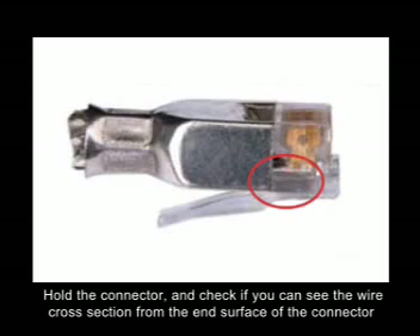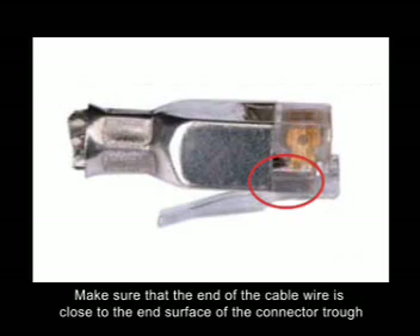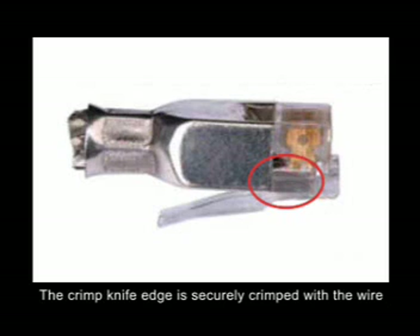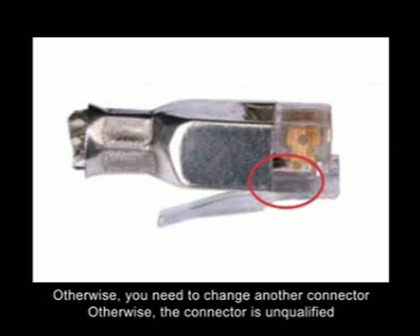Hold the connector and check if you can see the wire cross-section from the end surface of the connector. Make sure that the end of the cable wire is close to the end surface of the connector, and that the metal contact crimped knife edge goes beyond the wire end and is securely crimped with the wire. Otherwise, you need to change the connector, as it would be unqualified.